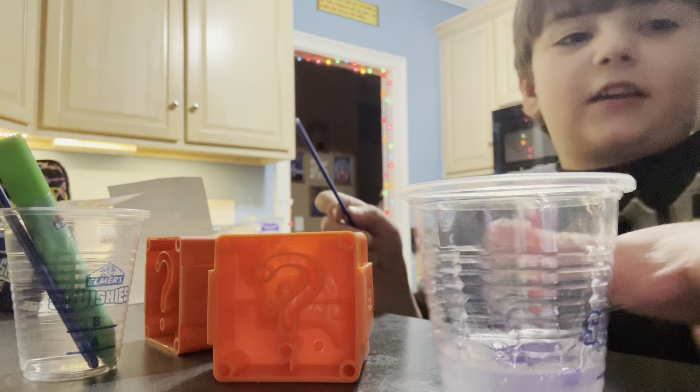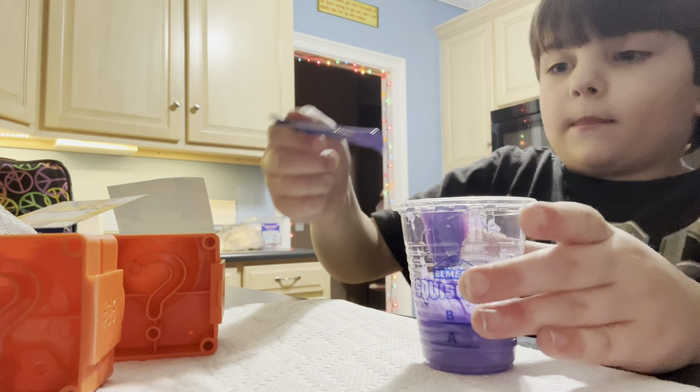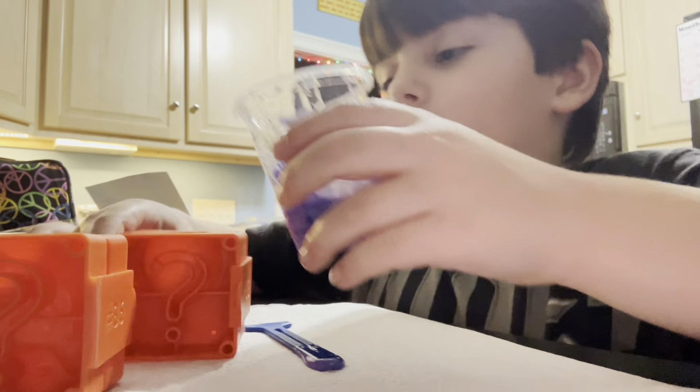That's light purple! We need paper towels because I made a big mess. Wee, it's purple! All right, it's purple. I want to do this one purple.